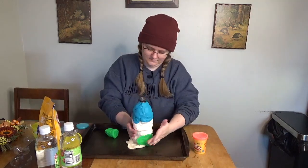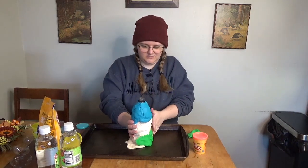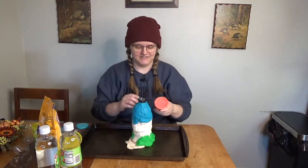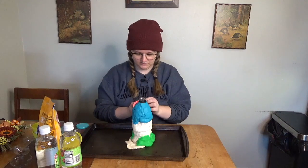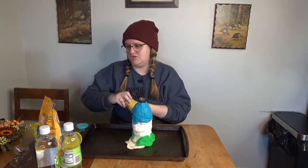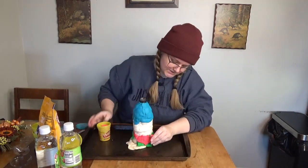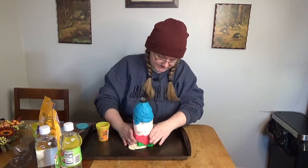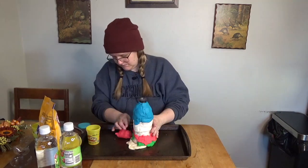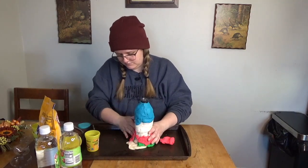We're just gonna start smooshing this around the bottom a little bit, trying to make it volcano-like. This is an abomination — they just had such limited colors, it was mostly white. Come on, get out of there. If you've ever seen a volcano, it doesn't look a ton like what I've created here today. Mine is better — much more whimsical. Science is hard.